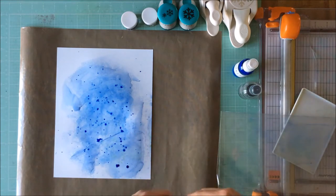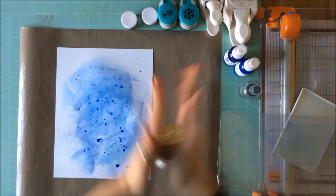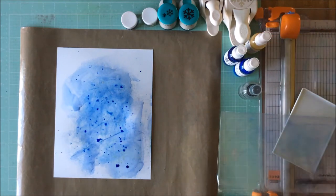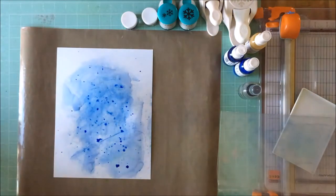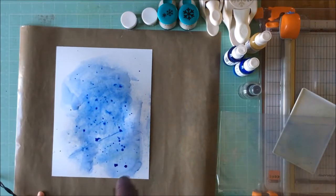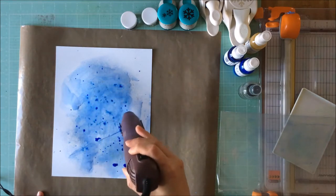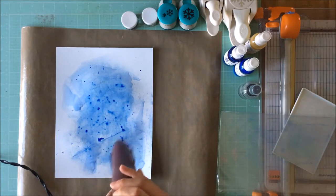After doing the packaging technique with these two blues, I'm then taking the dropper out and just splatting some blue on. Now I have the shimmering one called Goldilocks and I'm spraying that over my mixed media — not that the blue doesn't have enough shimmer, but it just adds a different hint of shimmer to my snowflakes.